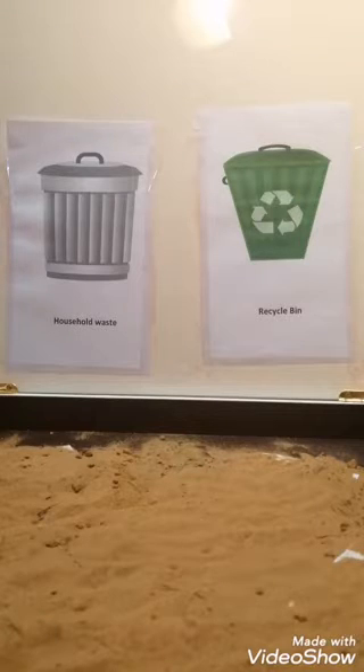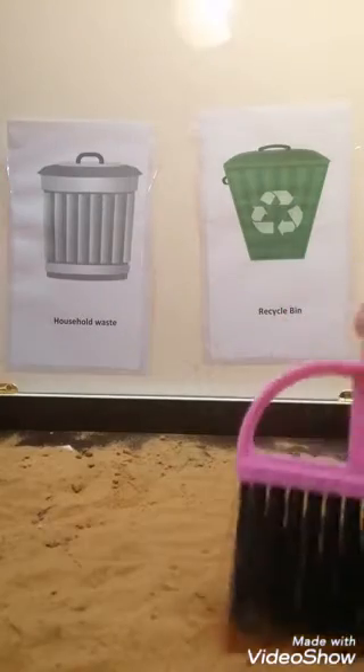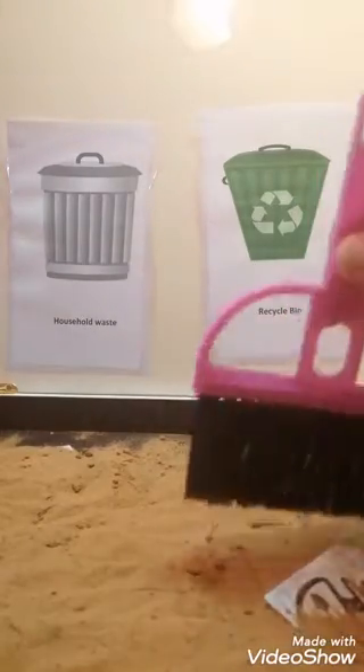Now we've got two kinds of bins right in front of us. We have household waste and recycle bin. As we know, there are things that can be recycled and some things that cannot be recycled. Let's sweep and find out what are the things that we can recycle and the things that we cannot.